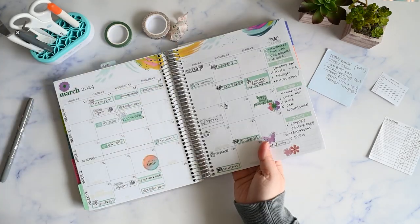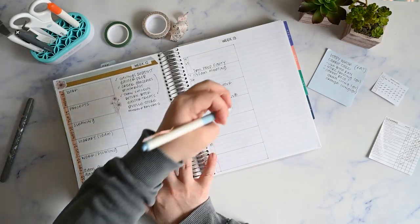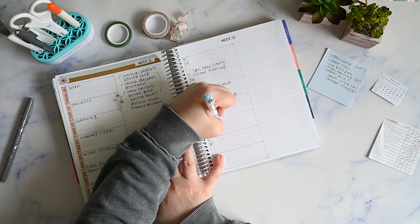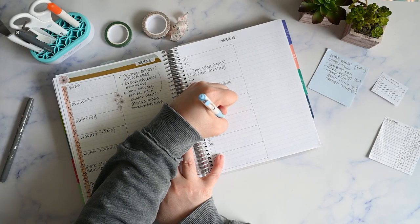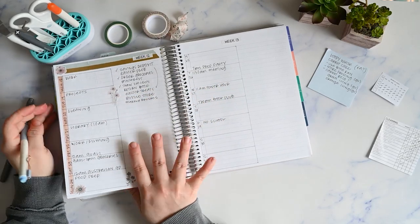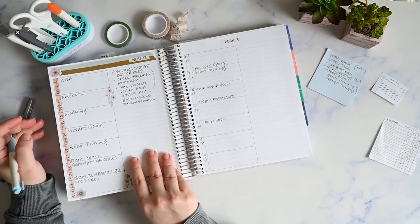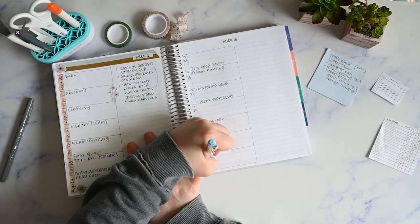No school on the 29th for Good Friday. There's no Formula One this weekend — it's Easter — and I'll just write in Easter Sunday.